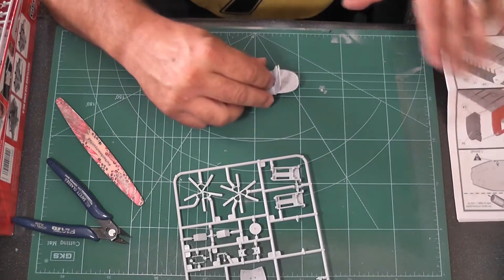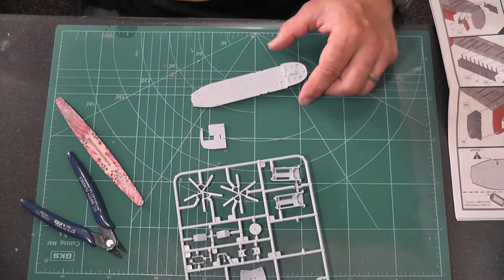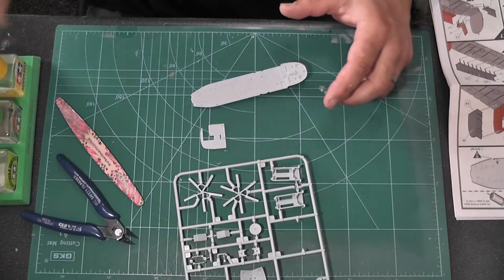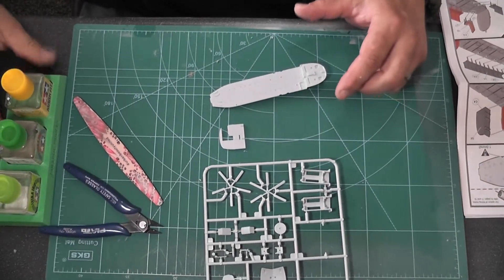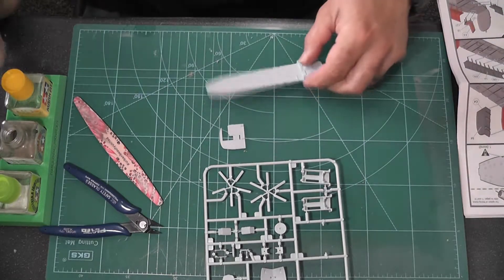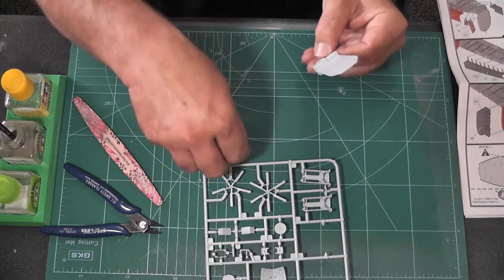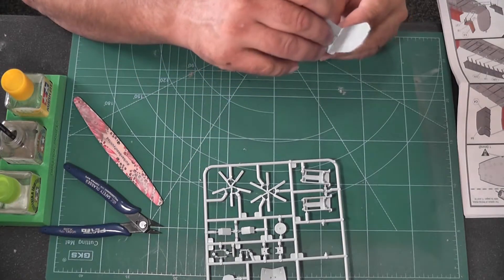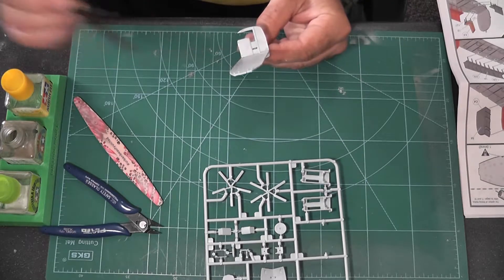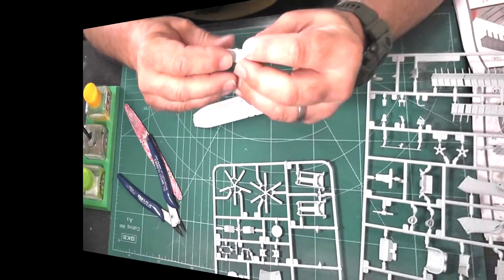Starting with the cockpit: I've drilled out the holes for the seats and here are all the cockpit walls. I'm going to use my Bulldog Models glue holder — that's proper handy, I do recommend those. I've lost the brush off the end of my glue bottle so I'm just using an old paintbrush, which is actually a little bit more accurate.